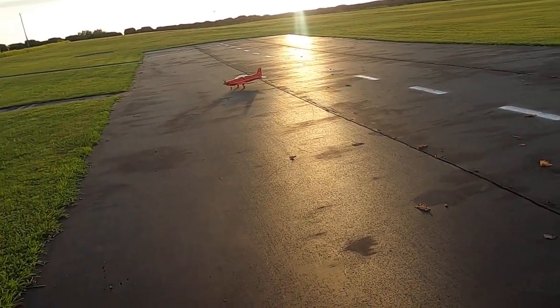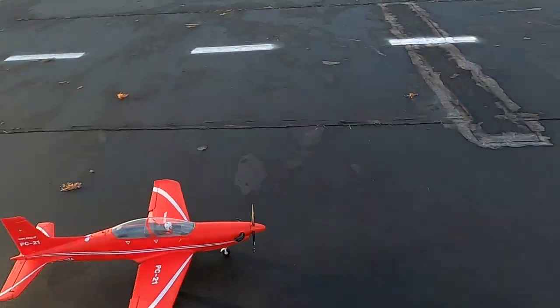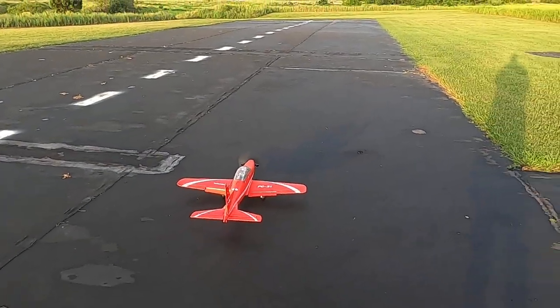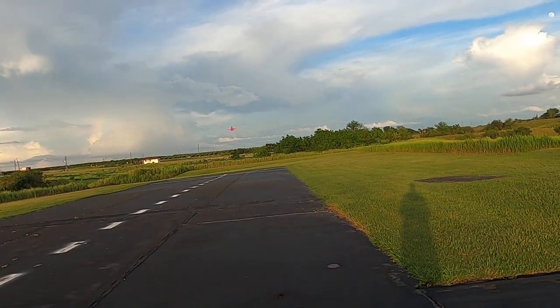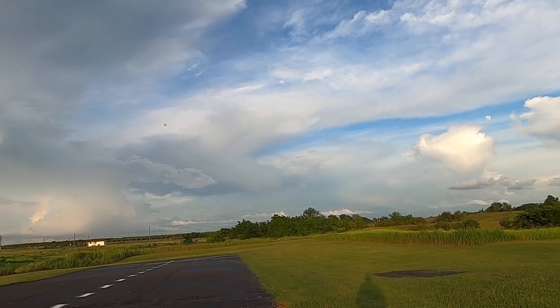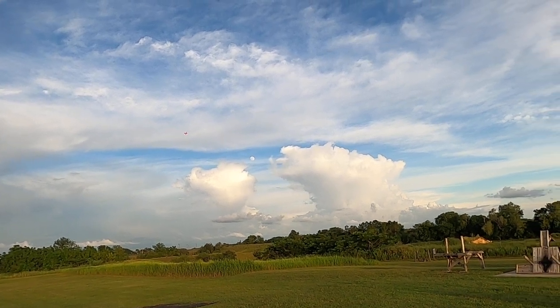I am impressed with this plane; I'm just trying different things with her. All right, we're going to use takeoff flaps and let's see if she'll just kind of lift off on her own. Yeah, all right — two minutes. Flaps up, gear up. She lifted up on her own.